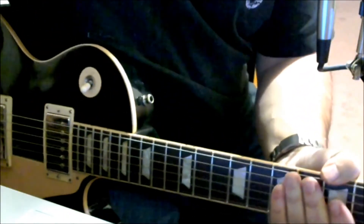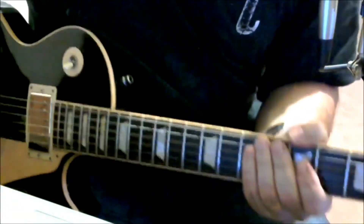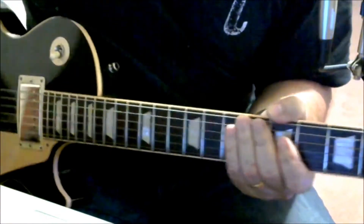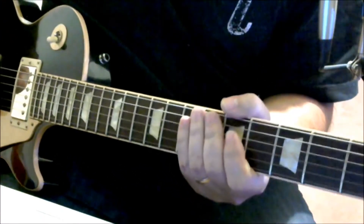Now you get to the heavy part. For the heavy part, again you're in drop D-flat. The first thing you're going to do is play both the E and the A string together.